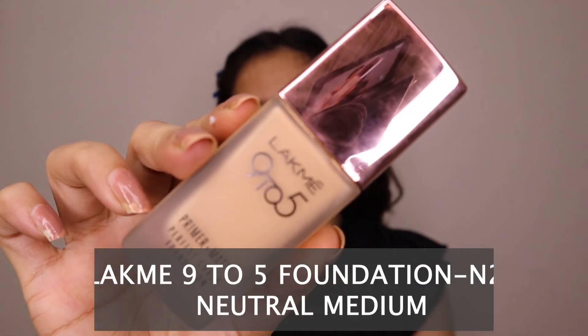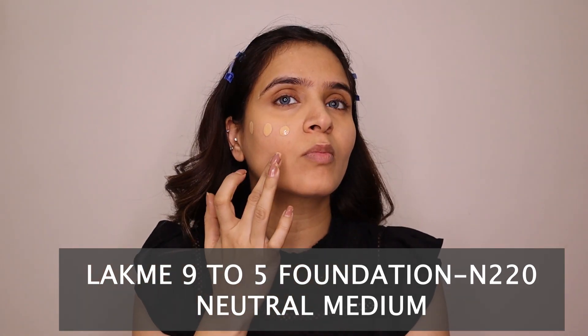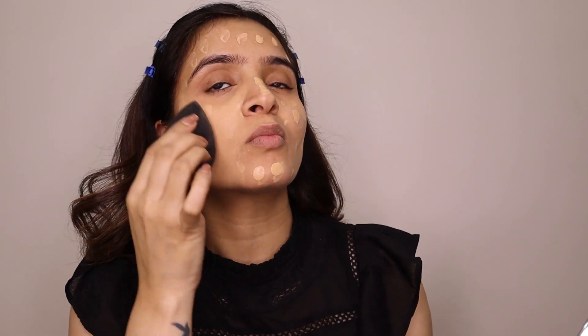After that I will use Lacmeca 9 to 5 — this is my most important foundation. A very good method is to apply foundation in dots at equal distances on your face; that way the foundation is evenly distributed. Then using the same beauty blender, I don't need to spread much — I just tap tap tap, and the foundation blends very easily with good coverage.